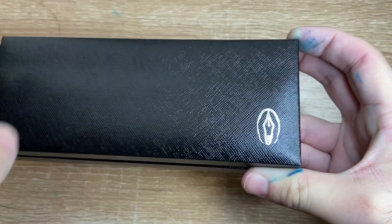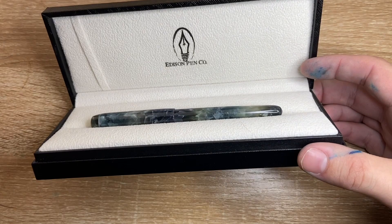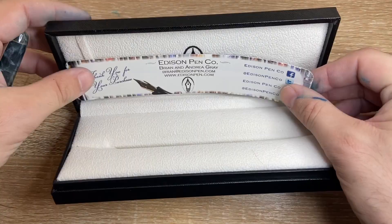It opens up and you get a little bookmark-style card with some social media information, which is nice. The logo appears again in the box, and then the pen itself. This is the Nocturne. There are three different finishes of this pen, and I chose the Nocturne because it was the colour that appealed to me the most.